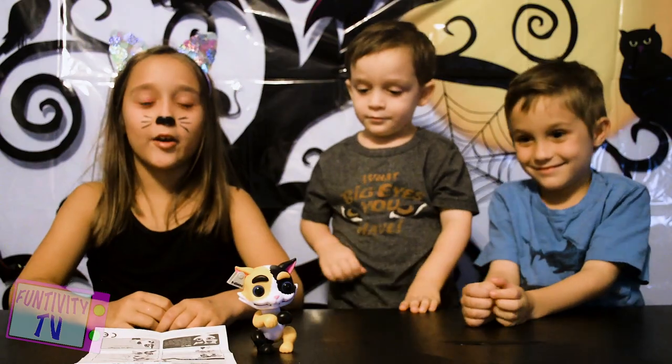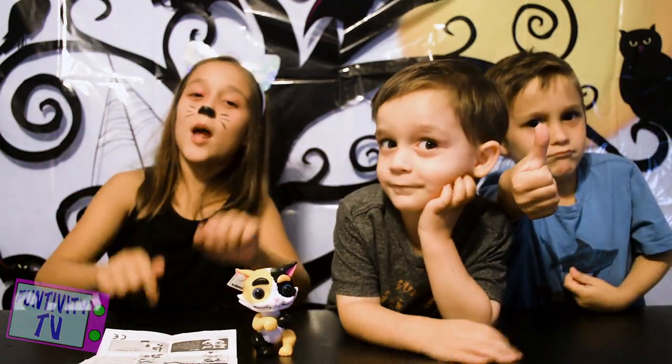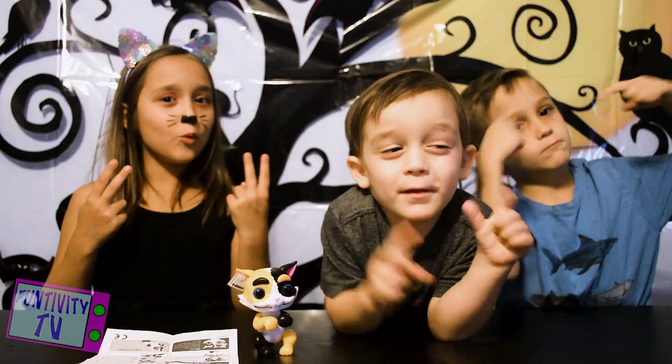Alright guys, so that's the end of this video. Make sure to like this video, hit that big red subscribe button, and peace out! Peace out!